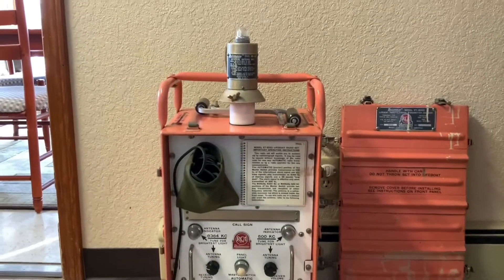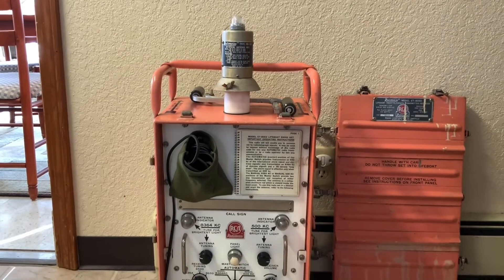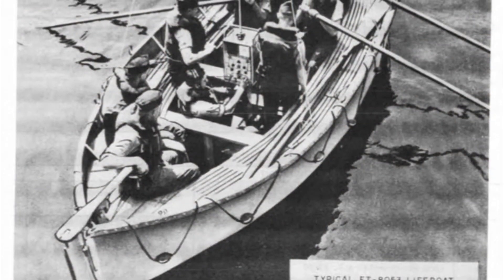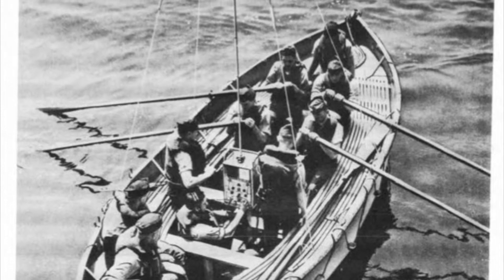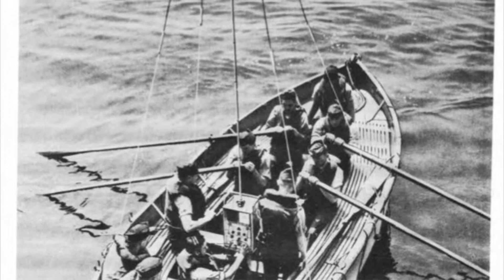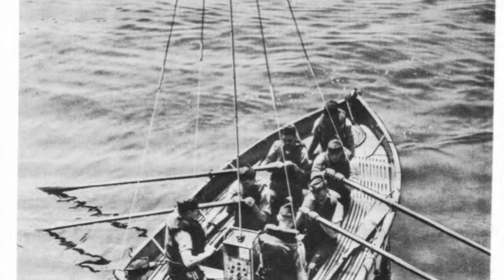It also has the factory dummy load, which comes in handy for testing it, which we're going to do later on in this video. These were probably standard equipment on a lot of ships in the early 50s, and I think they were actually manufactured as late as the early 60s, but I'm not certain. This particular one seems to be from around the Korean War era, or maybe just a little bit afterwards.